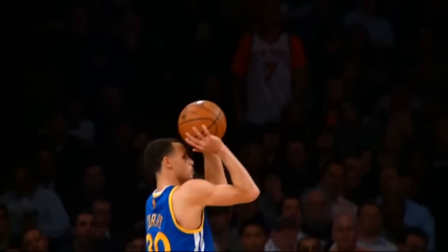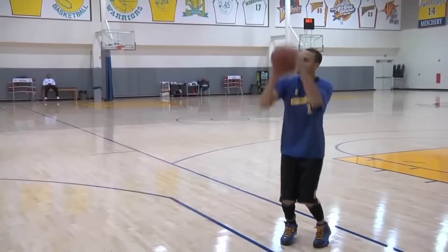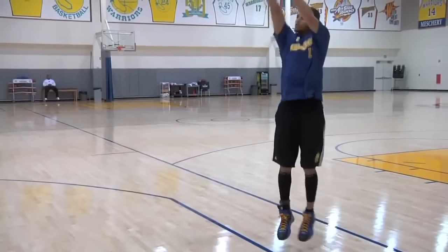You'll also notice that his arm makes a 90 degree angle at his armpit. The angle between his arm and his forearm is much less than 90 degrees. He always reaches his set point before his feet leave the ground and then uses the power from his jump to push the ball forward.